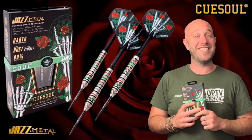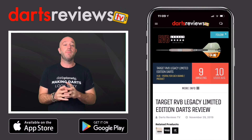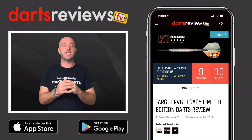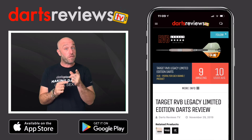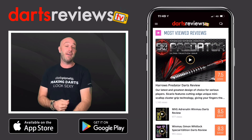Turn your notifications on and subscribe to the channel, and we'll keep making darts look sexy — cheers, bye! I really really hope you enjoyed this review and it's helped you in some way. Make sure you download the Darts Reviews TV app, which is available now for free on the App Store and the Google Play Store.